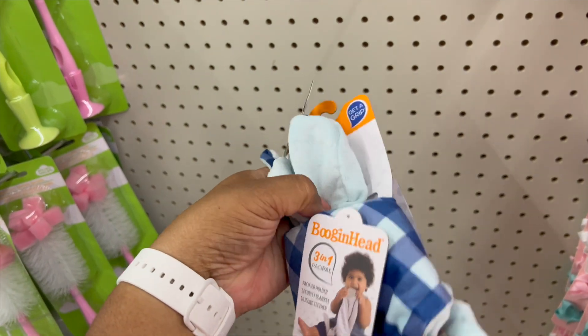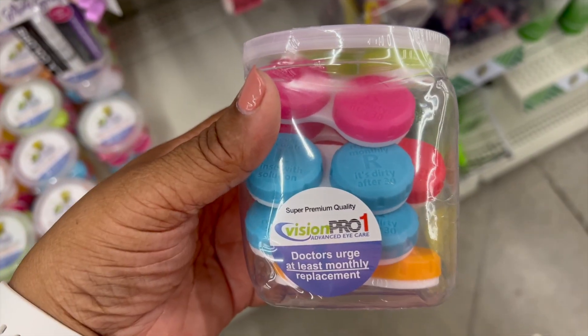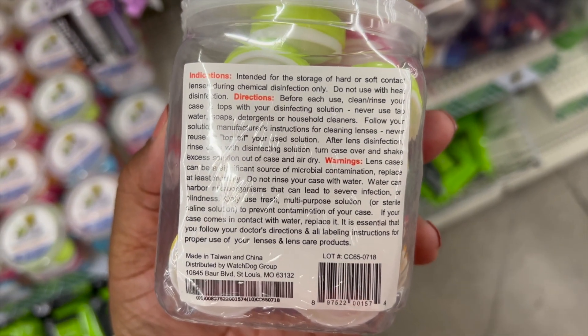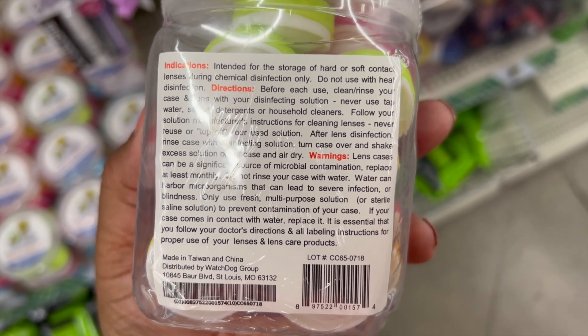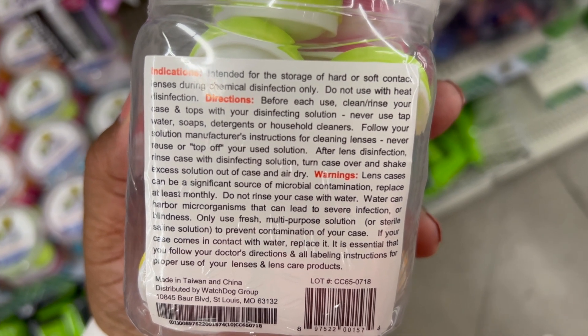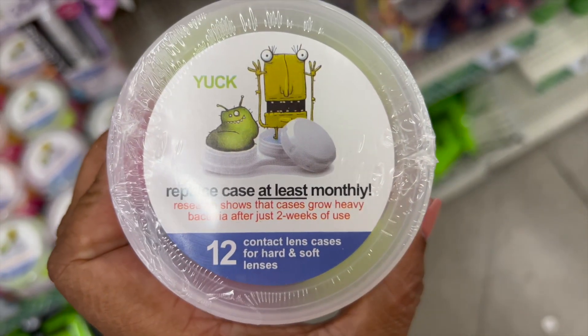These are new contact lens cases — it's a set of 12. Doctors urge that you replace your lens case once a month, so how often do you change your cases? Let me know in the comments. This set will last you a whole year!